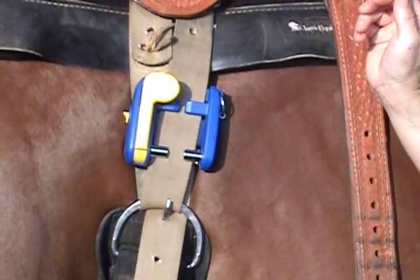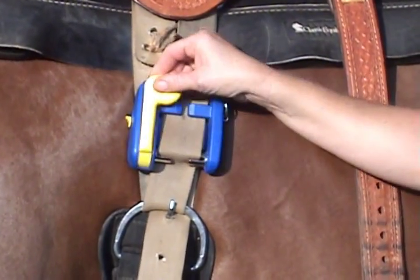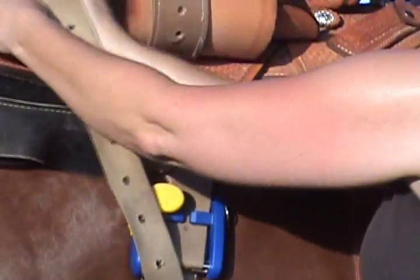When you and your horse are ready, ratchet the handle to achieve the desired tightness. It really is that easy. Be careful not to over tighten.